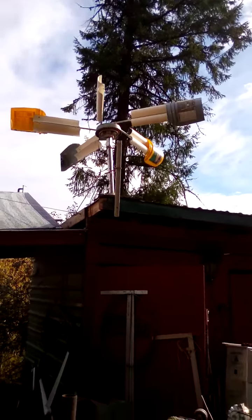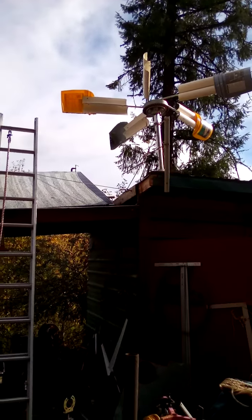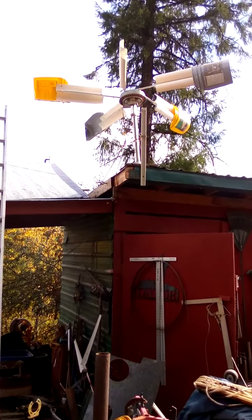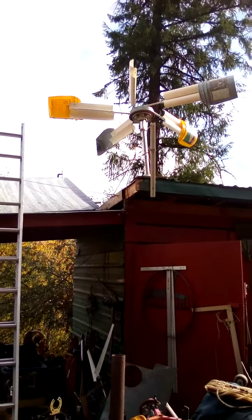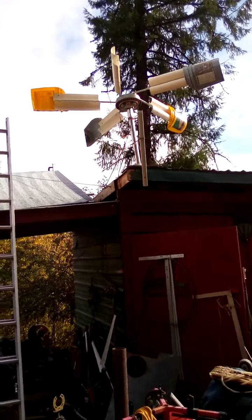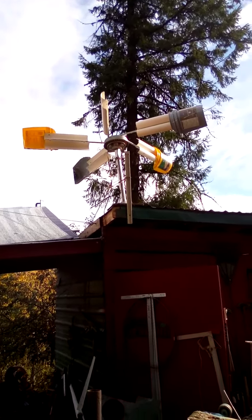I've done it to some smaller BLDC motors and they run like a top — they don't get hot and they've got all kinds of torque. There's one video out there that'll show you the basics of what I'm doing, and when I get ready to redo this one I'll give you a step-by-step rewire and demonstration.